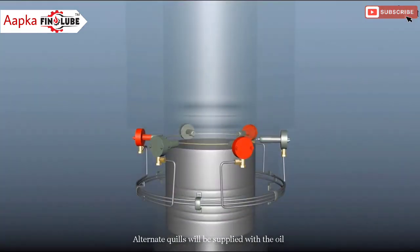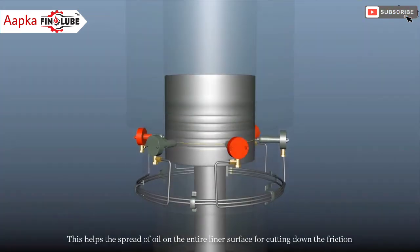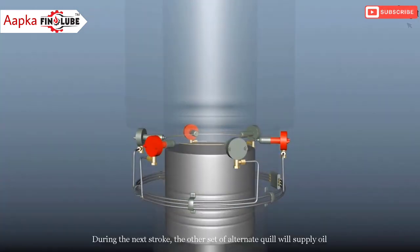Alternate quills will be supplied with the oil just before the piston reaches the quill's position during the upward stroke. This helps the spread of oil on the entire liner surface for cutting down the friction. During the next stroke, the other set of alternate quills will supply oil.